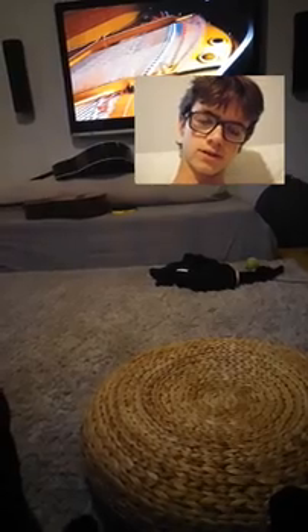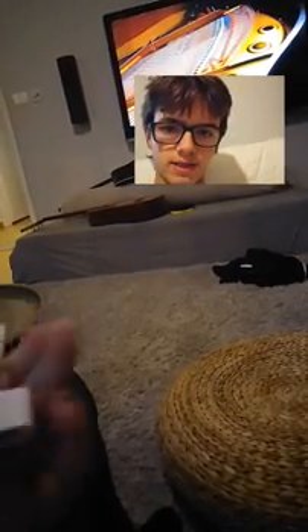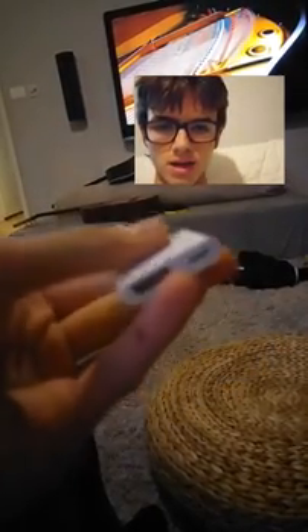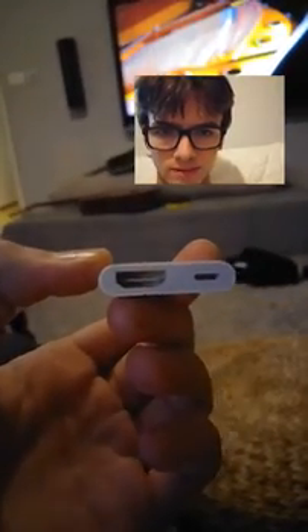First thing you need is of course an Apple device, an iPad and iPhone. The second thing you need is this adapter. Just search in a technology store for an HDMI to iPad adapter, iPad lightning USB of course, for the newer devices of Apple.